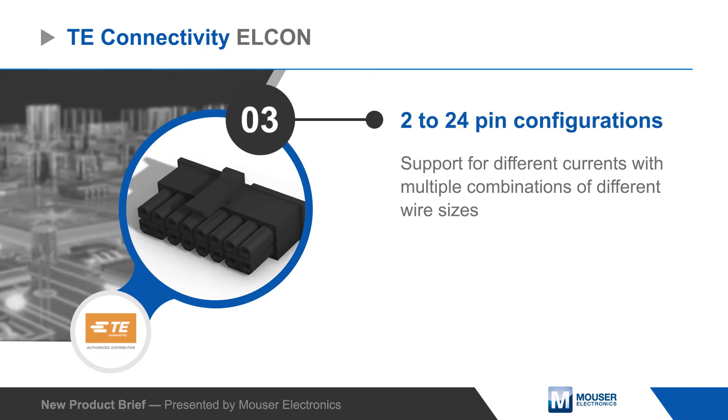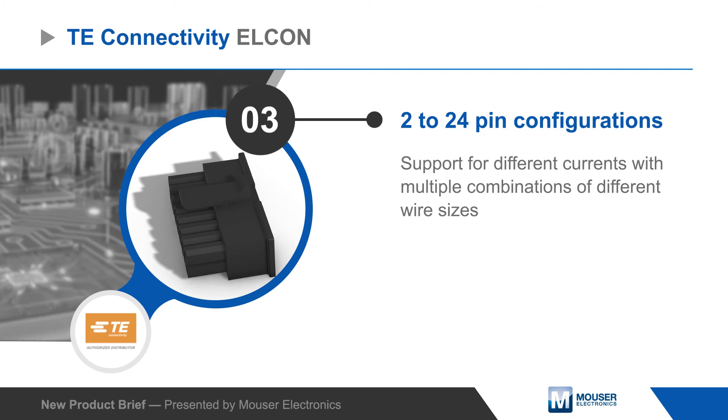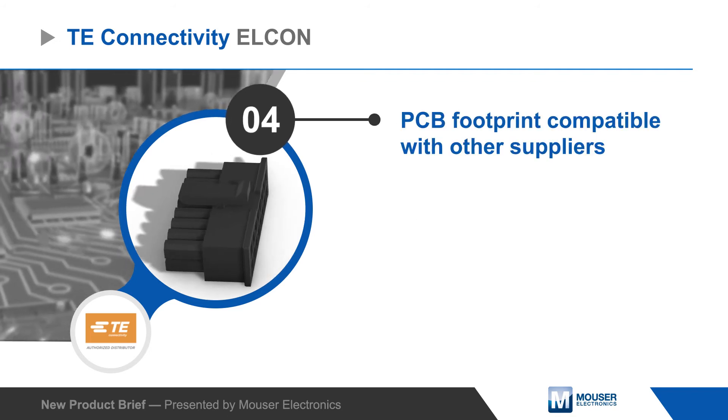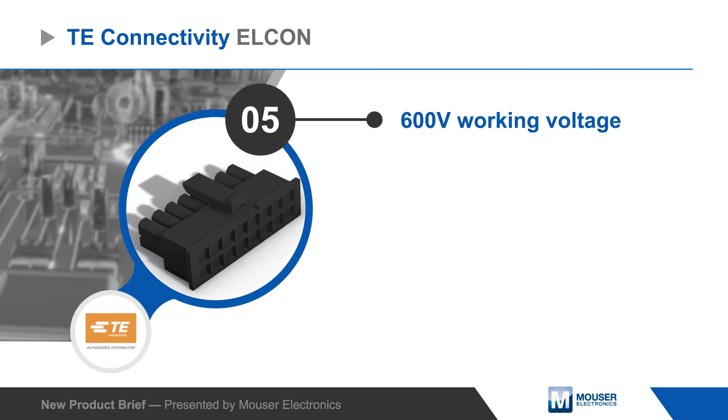Connectors are offered with 2 to 24 pins, and the housing is designed to prevent mis-mating to ensure accurate assembly. PCB headers are footprint compatible with 3mm pitch headers from other suppliers for easy drop-in replacement.